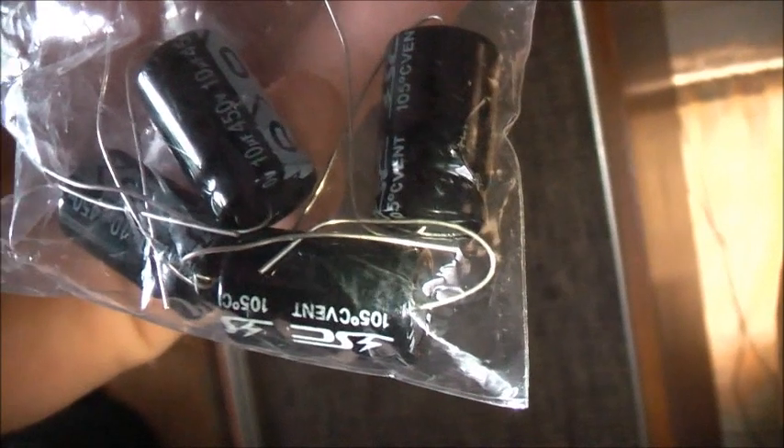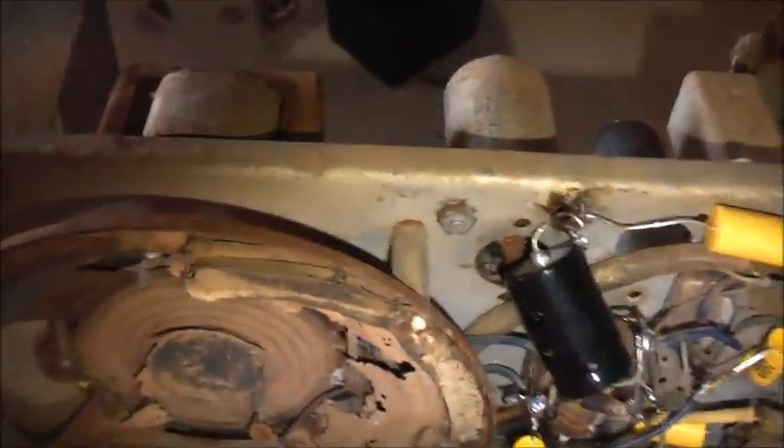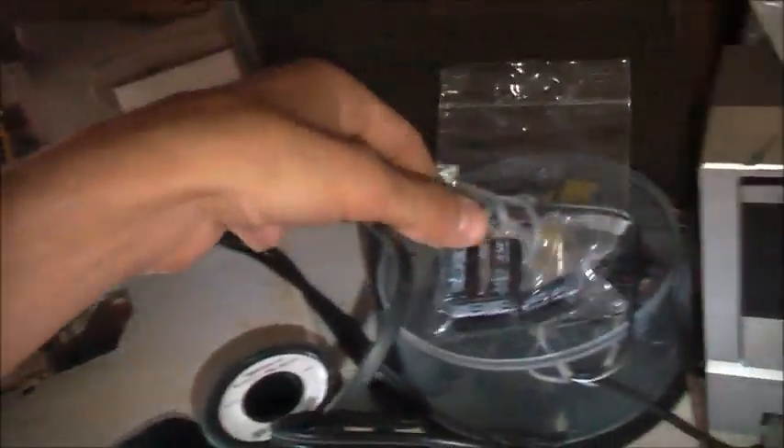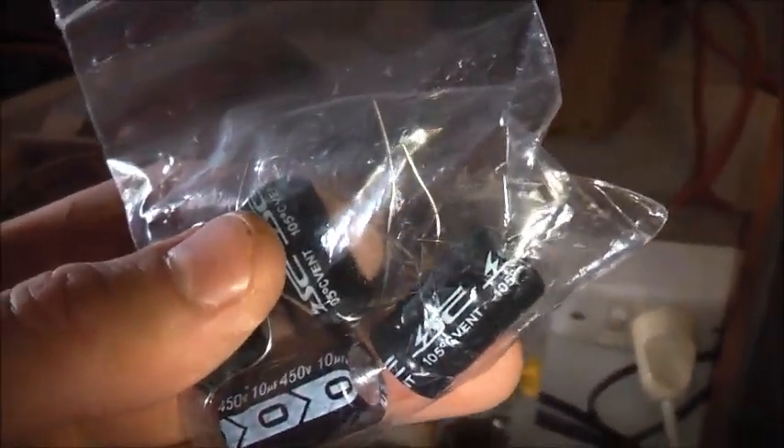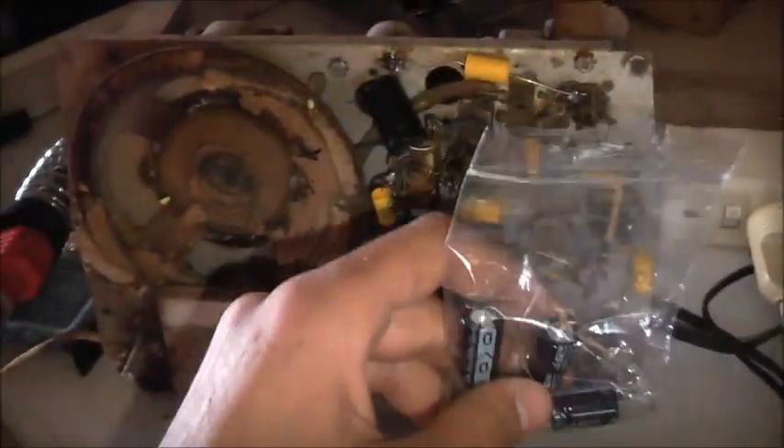That's all I've got for replacements - three 10 microfarad caps. I'm bunching them up so I've got 30 microfarads instead of 25, which won't hurt - a bit of extra filtration won't hurt. Three positives will all tap off there, and one negative.